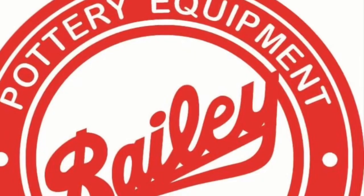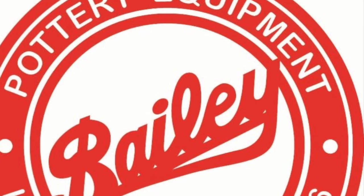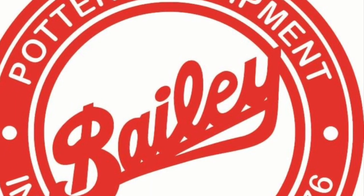Check out what I made! We hope you feel inspired to get crafty with the kiddos. Remember, at Bailey, we have all the tools, equipment, and support to help you create whatever you dream up.